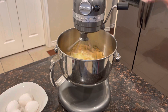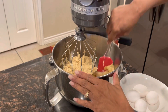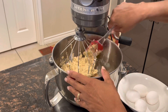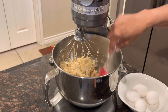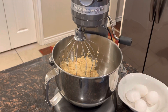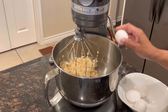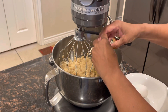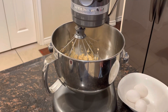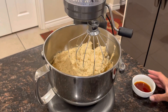What we want to do is scrape down the edges and make sure that everything is mixed in together, because sometimes the ingredients end up at the bottom. Now we're going to add four eggs, and we're going to add them one at a time, then mix after each one.